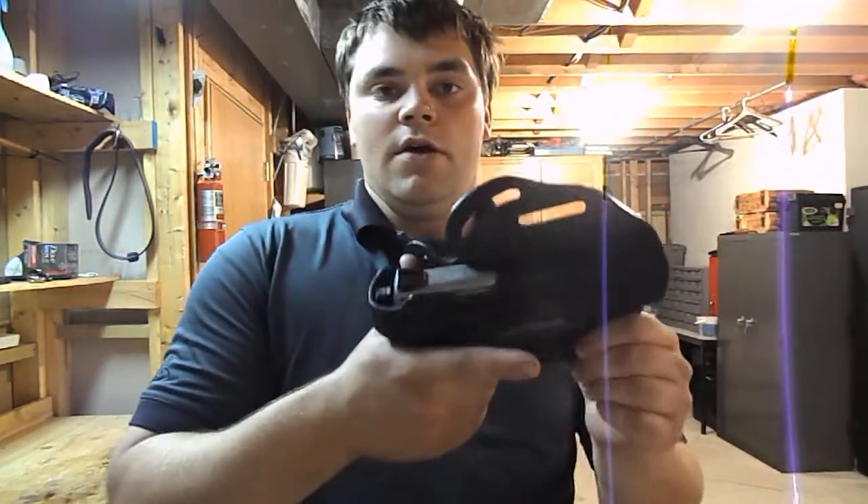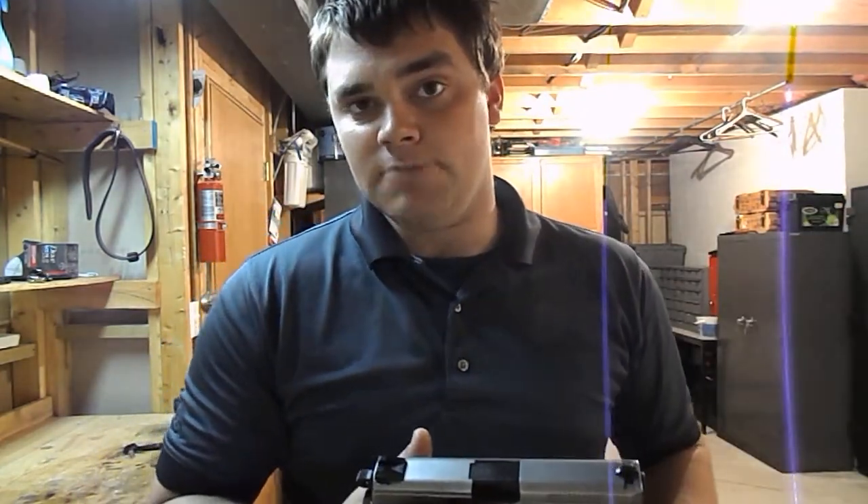I forgot to mention at the beginning of the video: the gun in this holster is loaded because it's my carry gun. I'm not going to unload it just for the purposes of the video. It is loaded, it is my carry gun, and I'm very safe with handling guns. So I'm not going to unload it just to do a video on a holster. Anyway, if you guys have any comments or questions, feel free to send me a message. Spartan765 out.